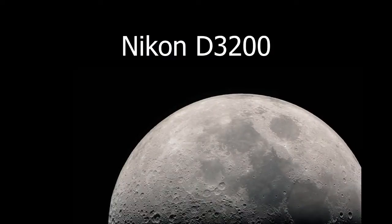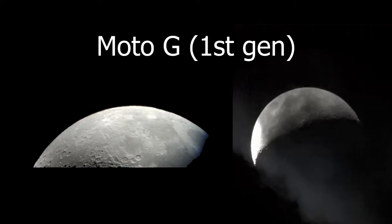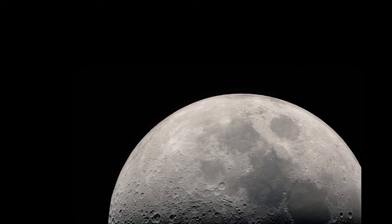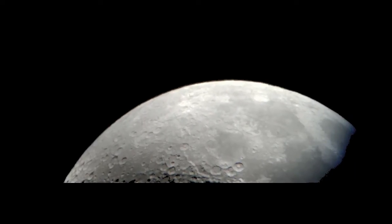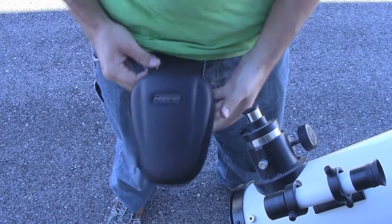Hey everybody, Maction here, and sometimes you really want an awesome picture for the background on your phone. Other times, you want to be the one who took that awesome picture. But let's face it, even the best camera phones can't do the same job as a dedicated camera, not least because they just don't have the optics for it.